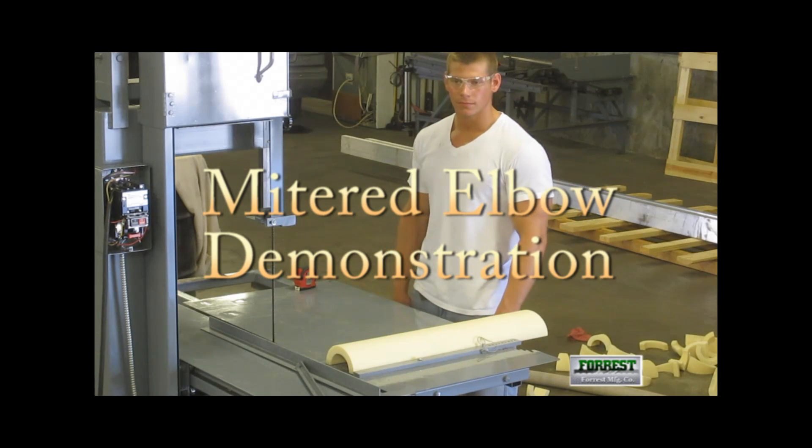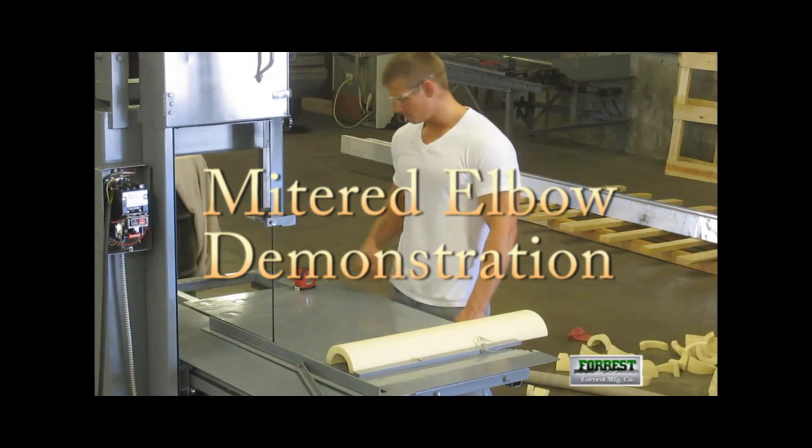Today we are illustrating the use of a Forest Manufacturing fitting saw to create mitered elbows out of insulation.